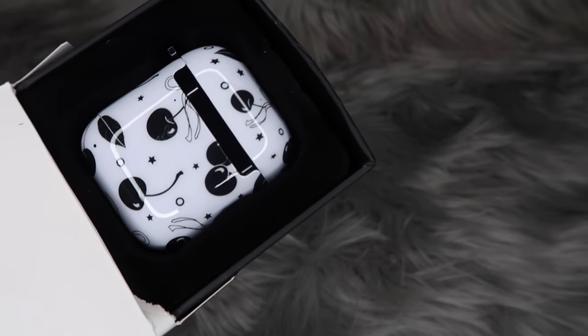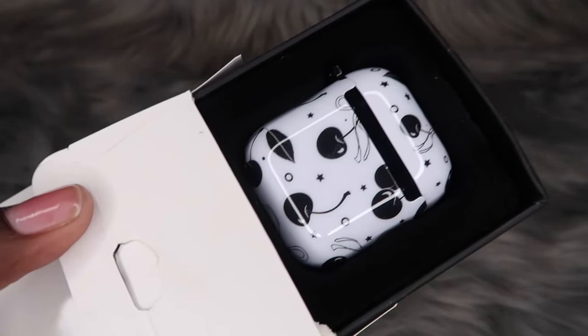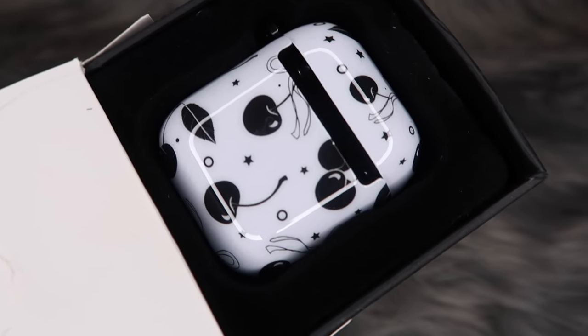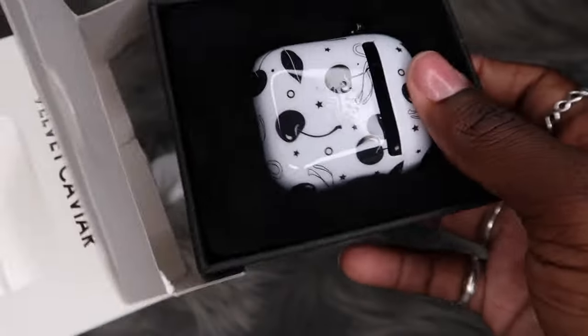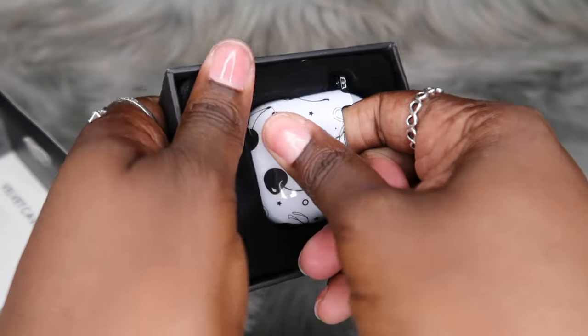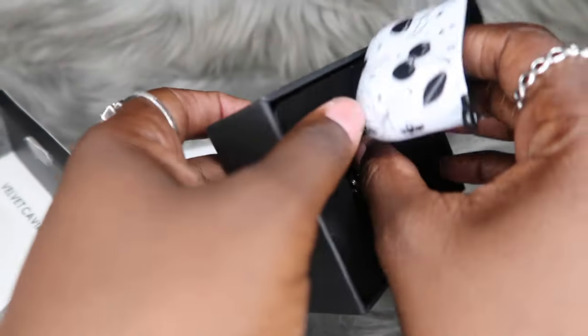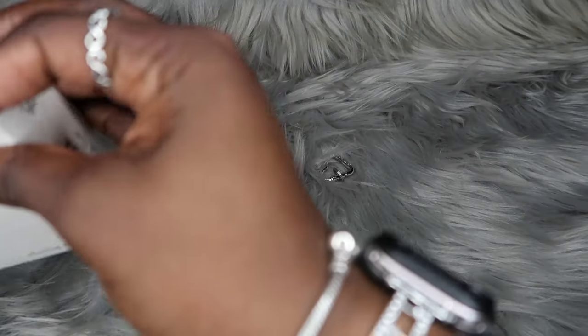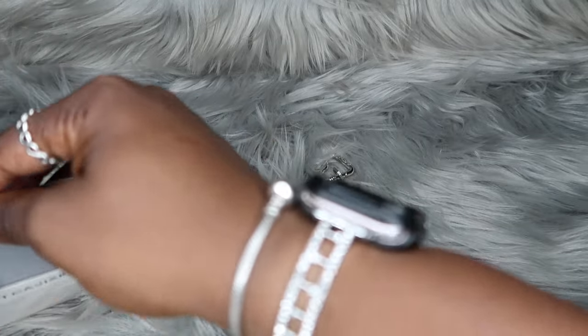I'm literally lost for words right now. I have no words because this has never happened to me, y'all. I'm very upset. We can still look at this case because it's obviously going back — this is not going to fit my AirPods Pro 2. How can they do this to me? I was waiting so long and I was so happy to get this case, and this is how they did me. Whoever packed my order — y'all did me dirty. This is the first time y'all ever did me like this and I'm literally sick to my stomach.